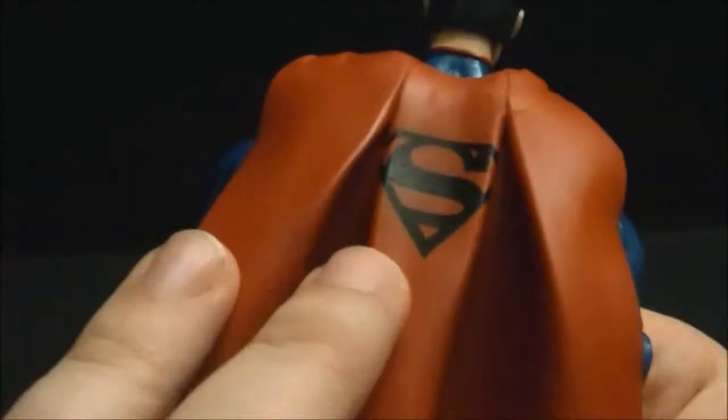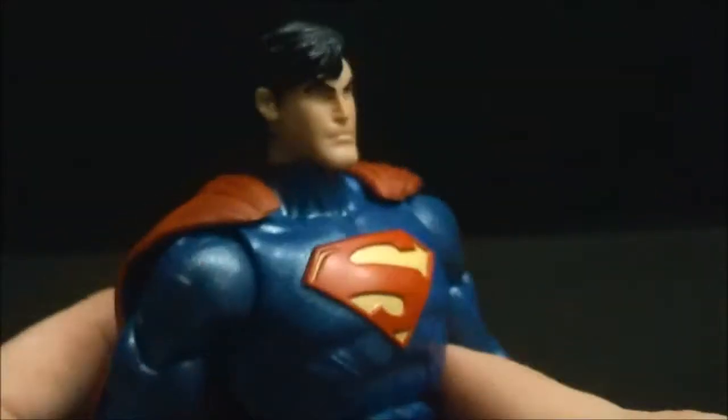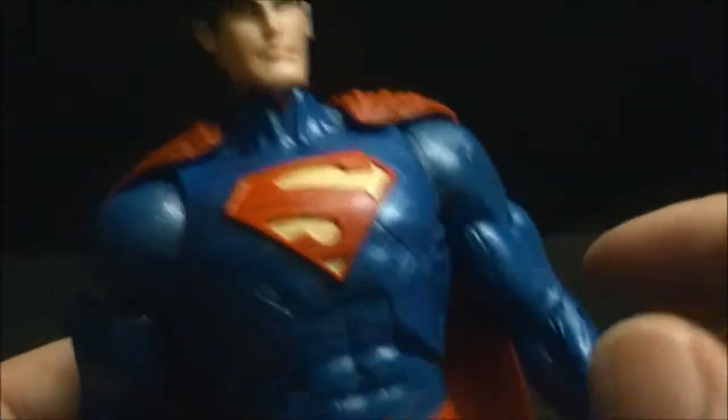It's a softer plastic cape, but just not quite as nice, on the articulation.